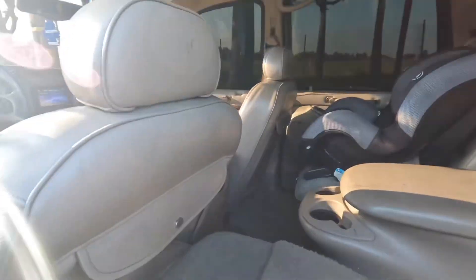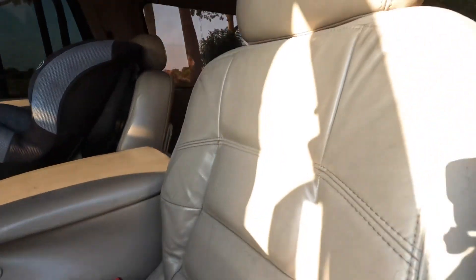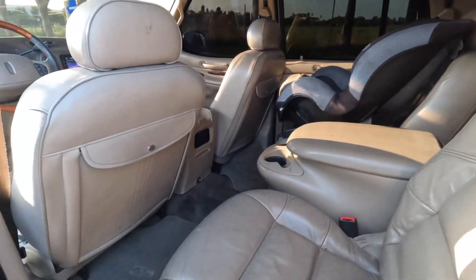And then like I said, the door speakers came from Walmart. I forgot the name of the brand or whatever, but everything in here is aftermarket.